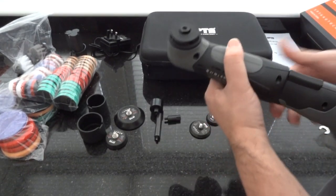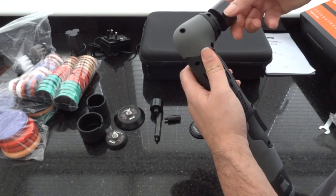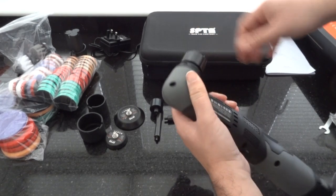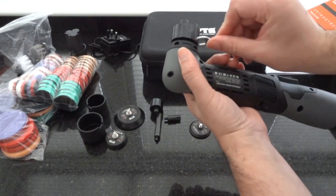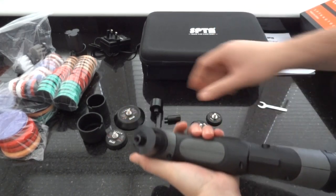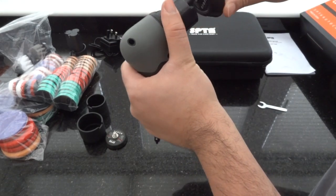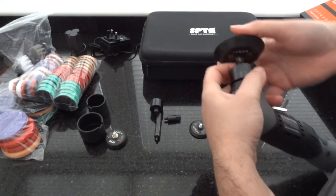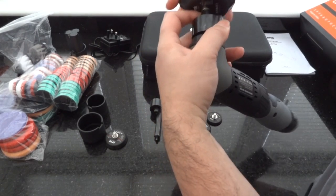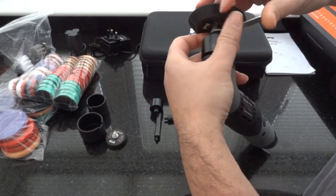It's just straightforward putting it together. If you want the DA, you twist it, get the tool, and tighten it on. Once that's tight, you can get your backing plate — this one is the larger one. You get the tool, place it there, and tighten it.